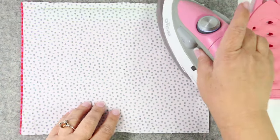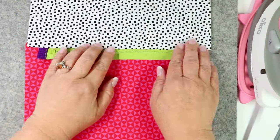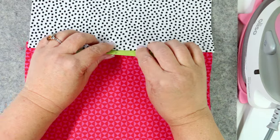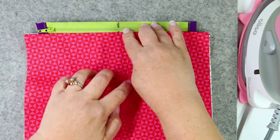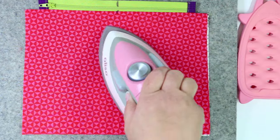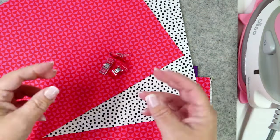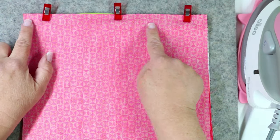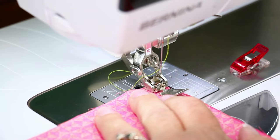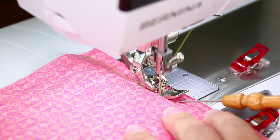Now go to the ironing board and press that seam nice and flat, being aware that the zipper pull is still underneath there. Open up your lining and your outside and press the zipper flat, open to one side. Then flip the lining downwards, smooth everything out, and press the entire zipper all the way over. Now it's time to attach the other side of our zipper bag — we're going to do it exactly the same way by sandwiching all the layers together. Head back to your sewing machine and stitch exactly like before, sewing all the way from one edge to the other stitching the other side of the zipper into the project.